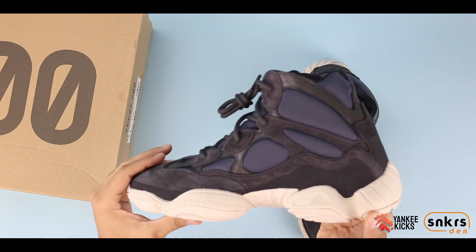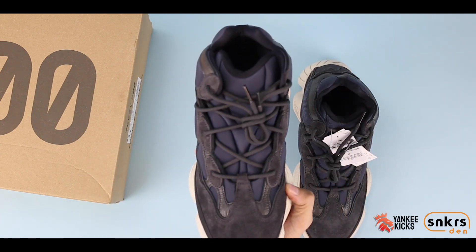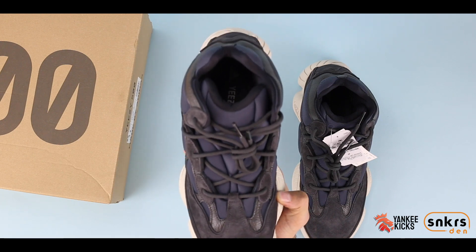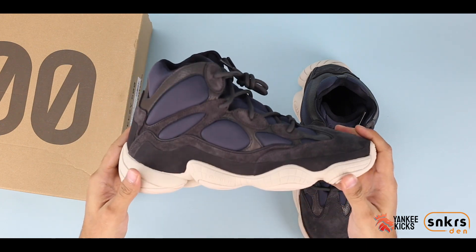The black rubber midsole panel has two peaks heading towards the heel, and the tumble leather panel wraps completely around the back of the sneaker. Here the 500 High showcases the rubber, suede, and leather panels.